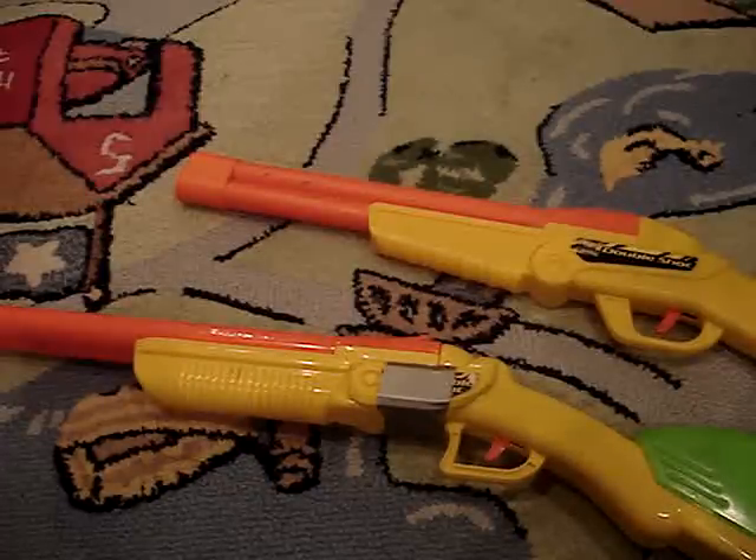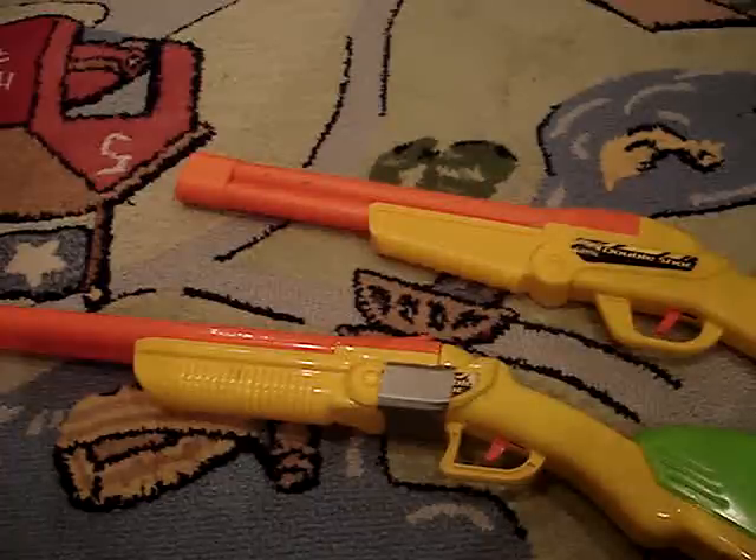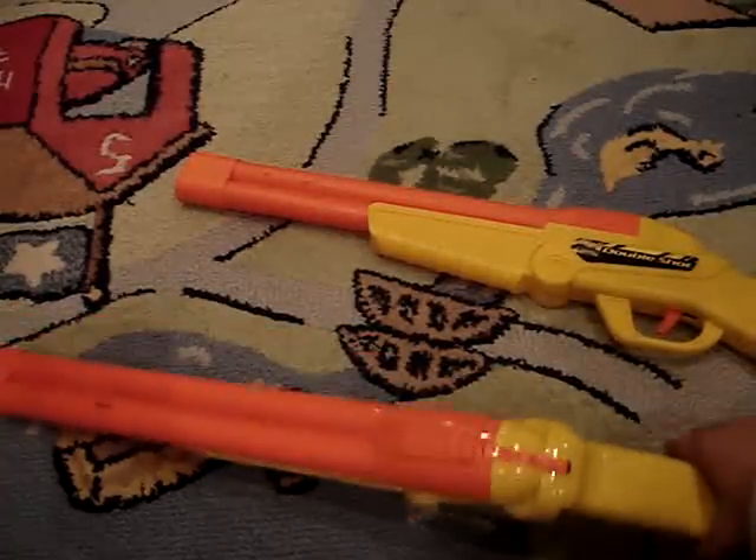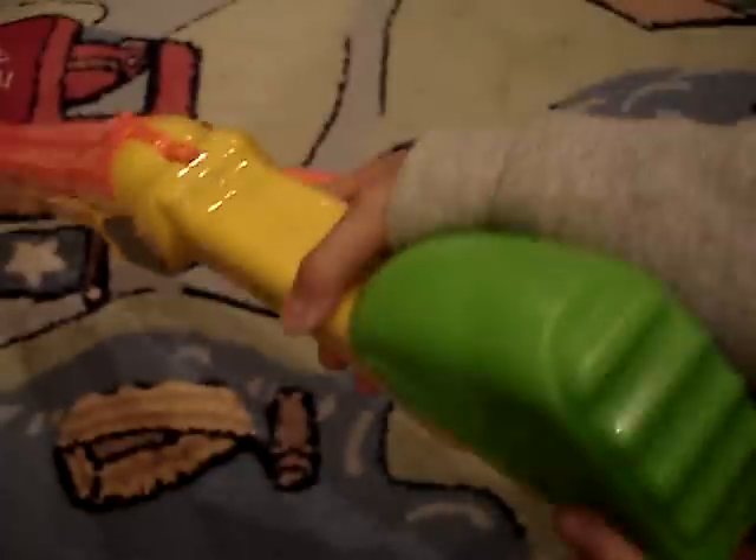So what I have here, I have the two versions that are in BuzzBee. This one is the older one, which is the side-by-side barrels, which is like more of a hunter sort of type.